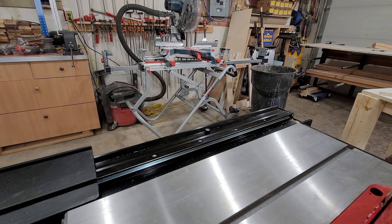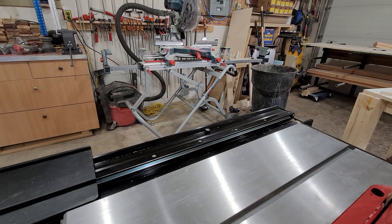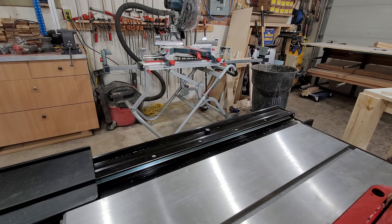Hey guys, Brian from JB Custom Woodworking here. Today we're going to take a look at the Compass Sliding Table ST1500 that comes with the Harvey HW110S table saw.